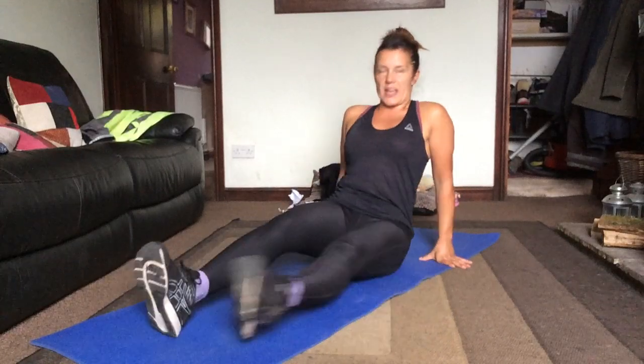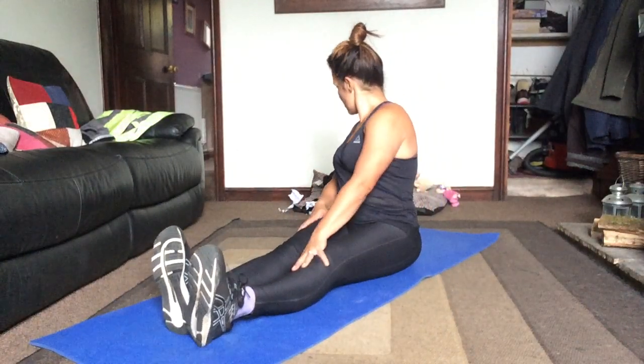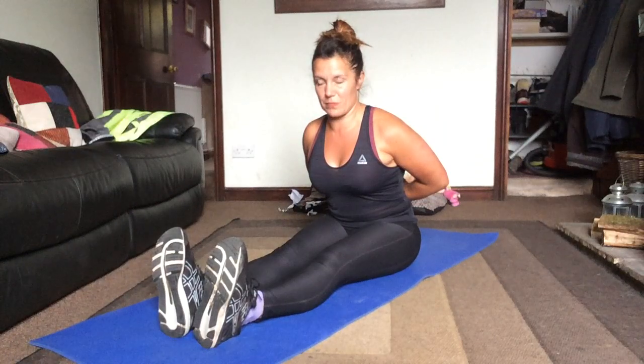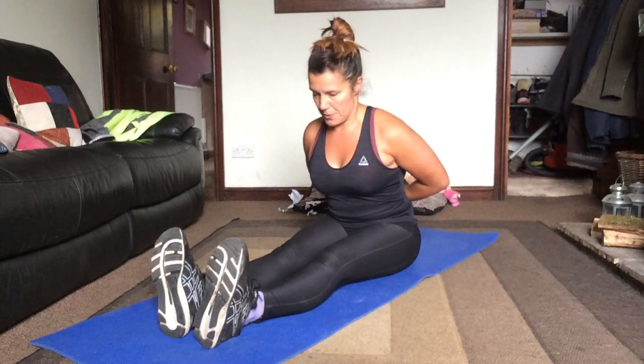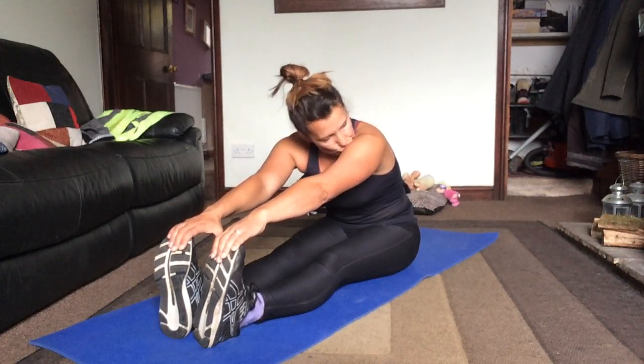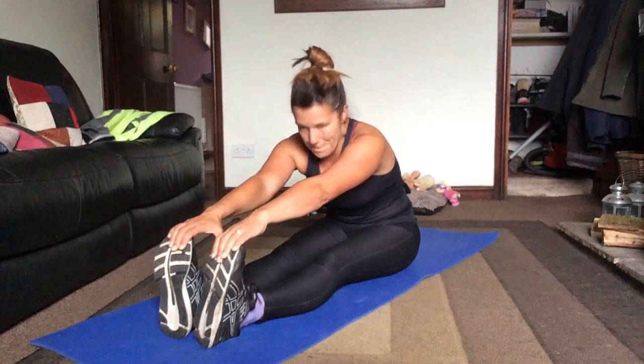Now straighten the legs. Double hamstring stretch. So first of all, I want you to take the hands behind the back, and we're going to tip from the hips. Keep the chest lifted. You might not be able to get very far — that's my limit. And then I want you to round from the back. Pull the toes in, push the heels out. You're feeling that right down the backs of the legs.